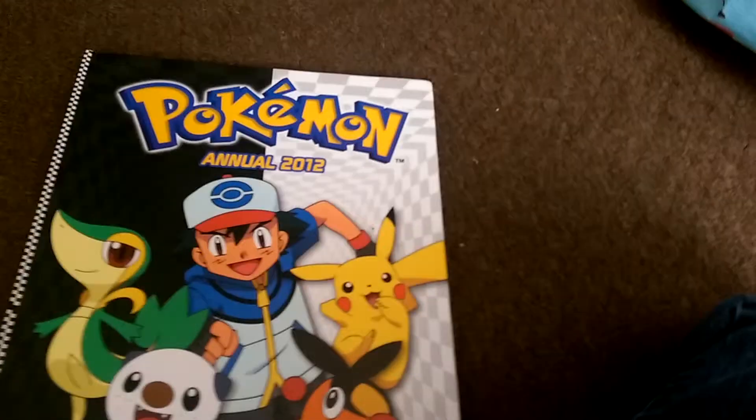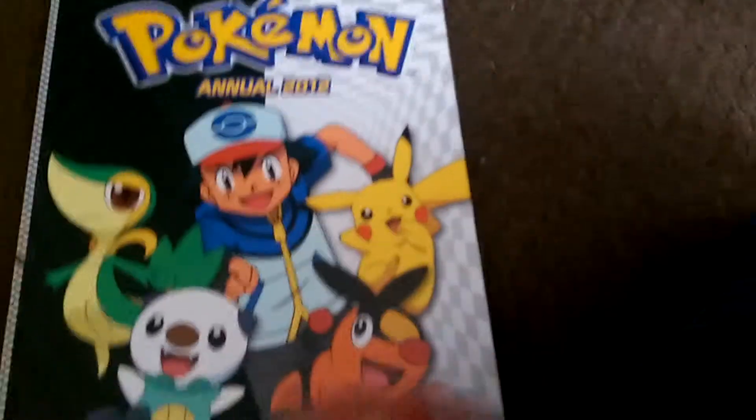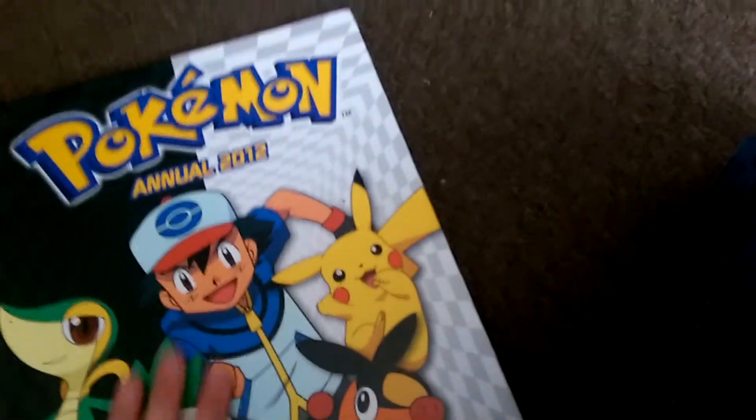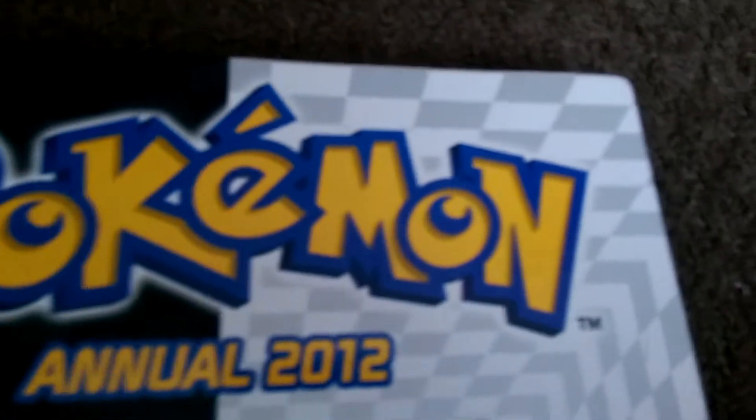Now here is the last item. This is my best — this is something that I'm really going to enjoy when I read it: Pokémon Annual 2012. I have a couple of other Pokémon Annuals.